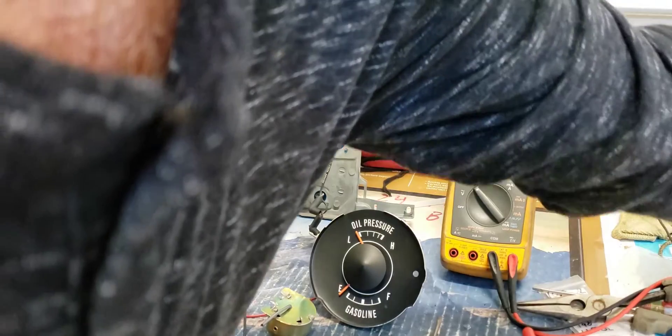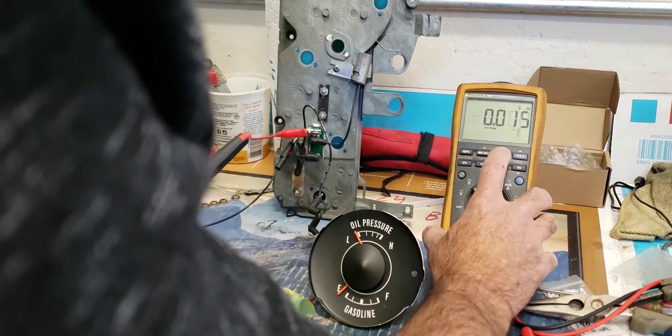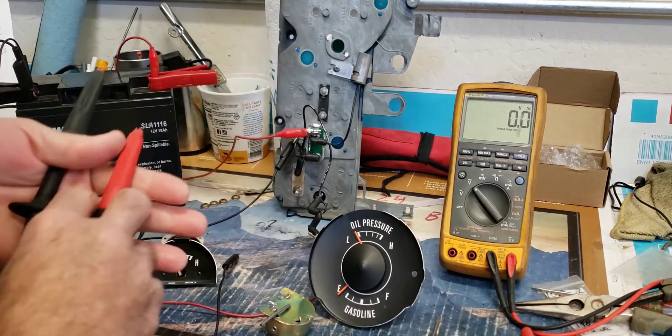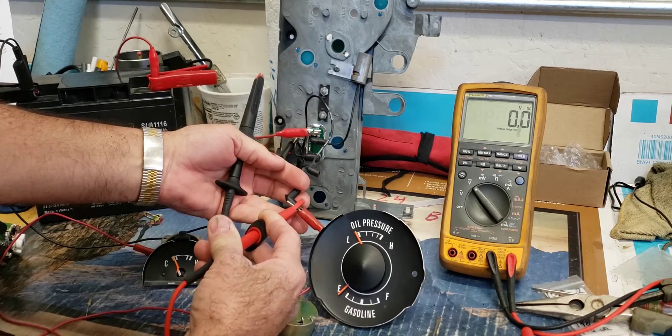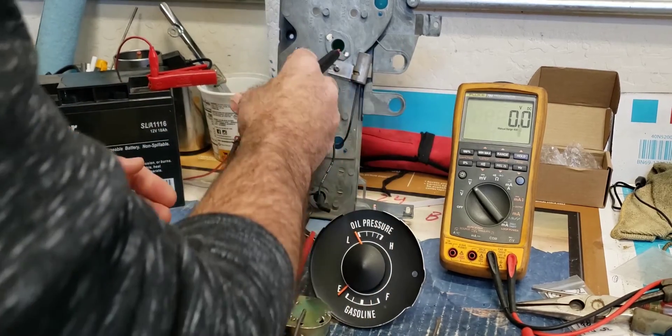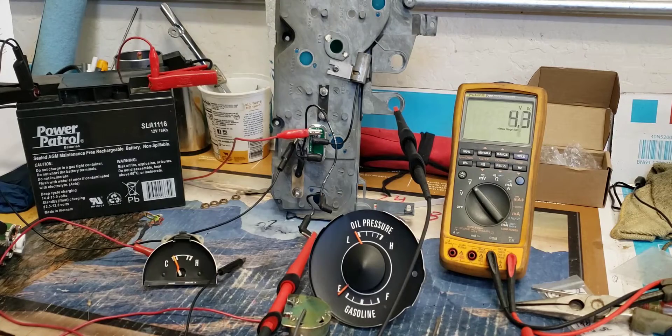On the DC setting you will get a better reading, so let's do that right now. It's on DC. I'm going to scale it down using the range button — you can see the decimal point move. This is the positive and negative from the voltage limiter, and I'm going to connect to negative right here. Now you can see it's kind of 2, 4, 12 — it's all over the place.